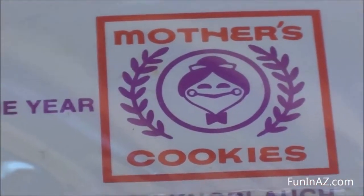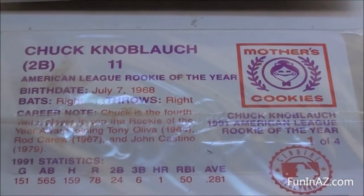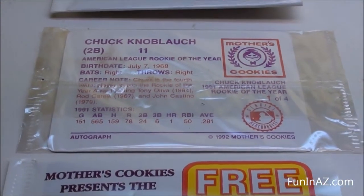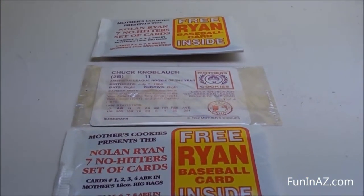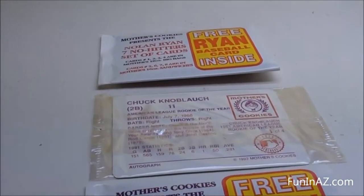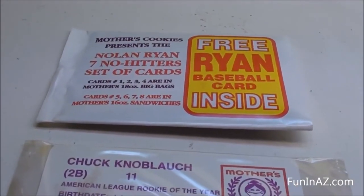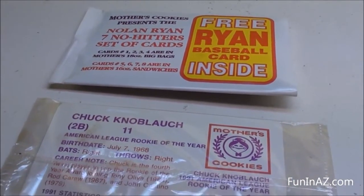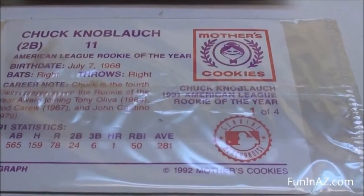All right, what's up guys? So I told you I had some baseball cards from Mother's Cookie Company. I just found these three. I'm not sure if you guys are familiar with Mother's Cookies, but man, they used to be something. I ate a lot of them, they were really good. They were like 50 cents and you'd get these two huge cookies. Really good. But let's check out these cards.